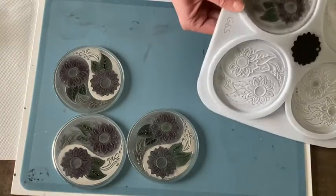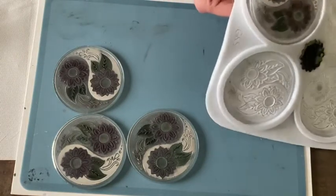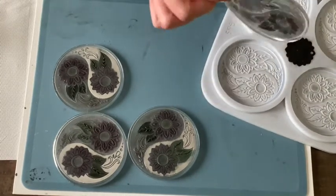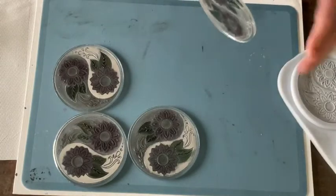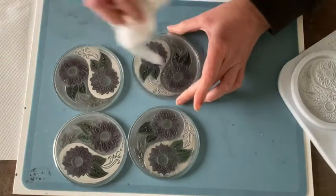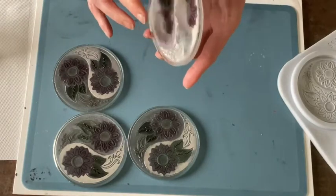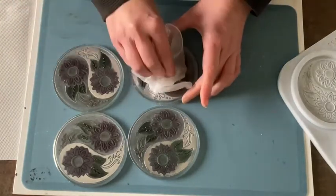And the last one. You can see it's really a thin layer of resin I put on top.